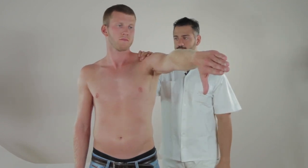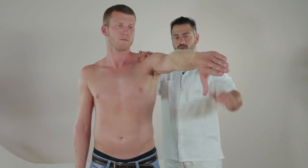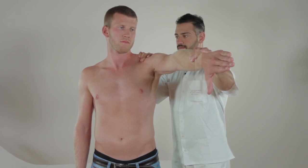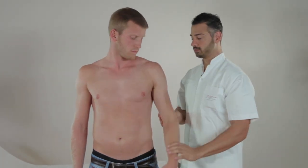If the patient can keep the arm raised, ask them to raise the arm against resistance. Jobe's test is positive if resisting is not possible or is painful.